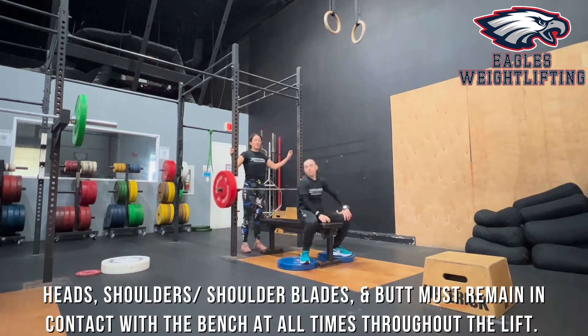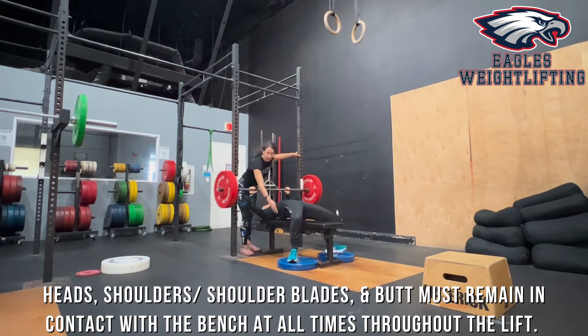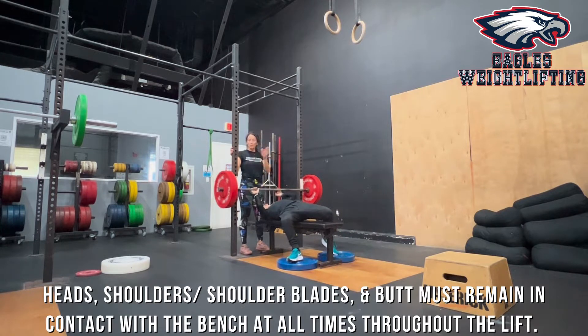After the athlete gets set up, you need to make sure that your head is in contact with the bench, your shoulders and shoulder blades are in contact with the bench, and so is your butt. You have to keep those points in contact the whole time you're pressing through. You cannot take your hips or butt off the bench — that would be a no rep. You cannot lean over to the side and take your shoulder blade off the bench — that would be a no lift, and you would have to wait for your next attempt.